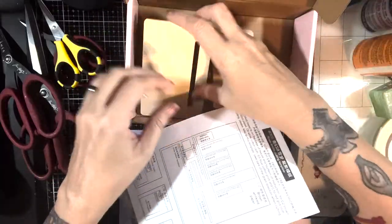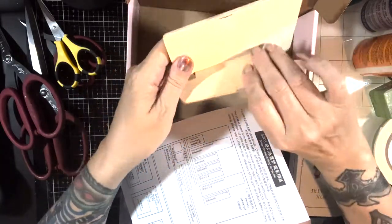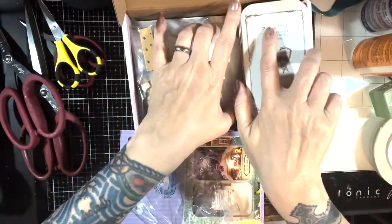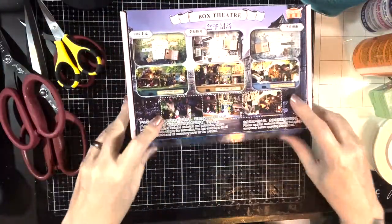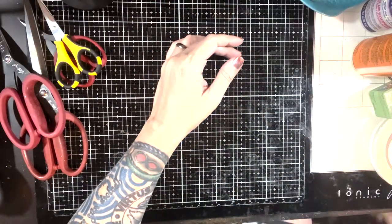These usually come with a little stand — it's real simple. Also, when we go to make each one, we will go over the kit in much greater detail. This particular one is a fairly small box but it's organized the same way. What you always want to look for is those instructions.